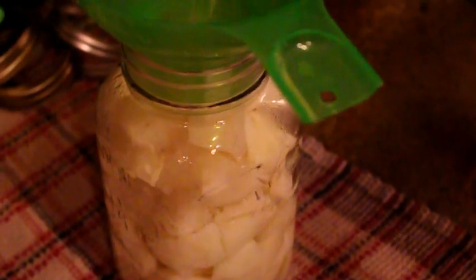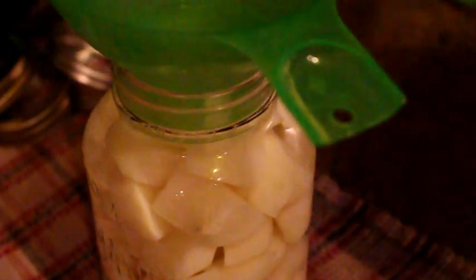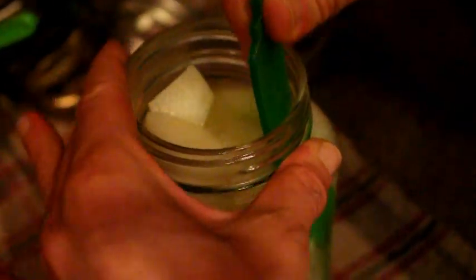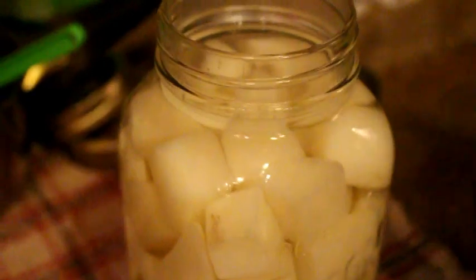Then you pour hot water into the jar leaving about an inch of space at the top. Now you remove the air bubbles. You can get one of these little tools at the dollar store or local grocery store. We use the tool here to bring that as precise as we can to the one-inch mark.